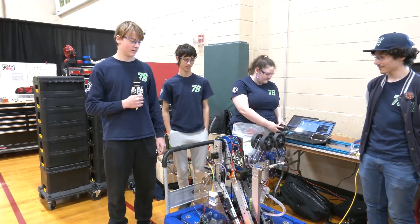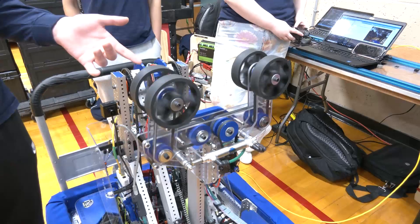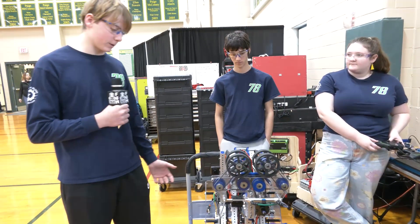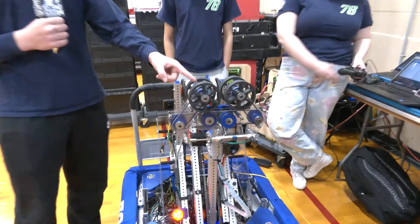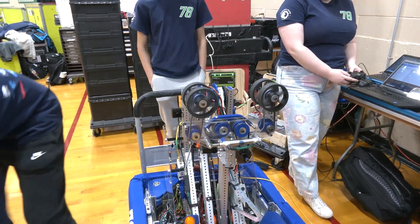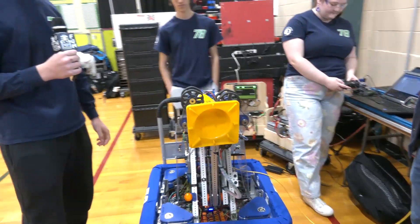We're going to talk about what's gone into your intake and some of the iterations for it as well. So this is our intake — we have it so we can actuate from cone to cube mode. Our intake is powered by a NEO. It's a pretty simple intake; we have belts that run from the motor to the wheels, all run off one motor. As you can see, it holds our cone very tight, and our cube — we can barely pull it out. It holds very well.